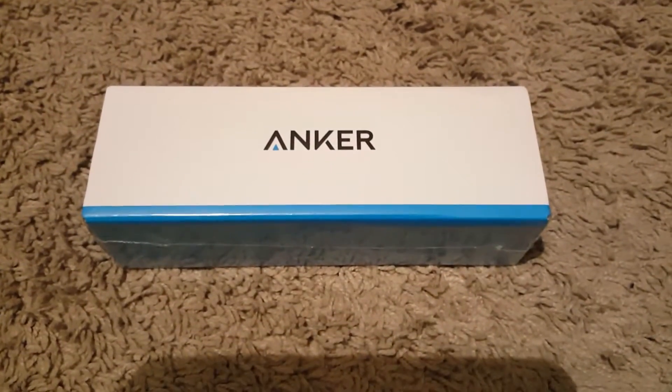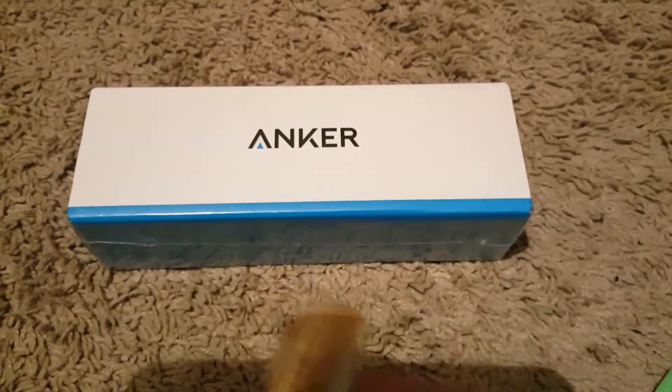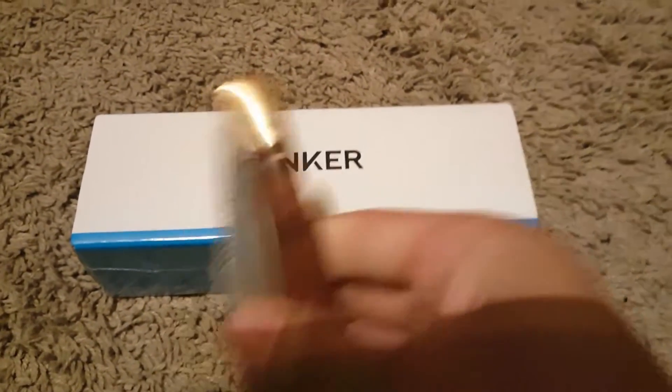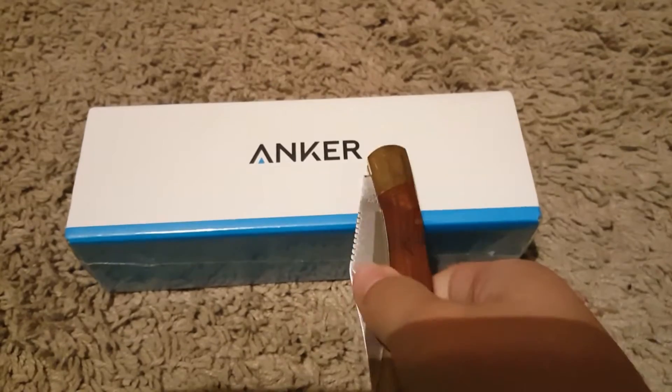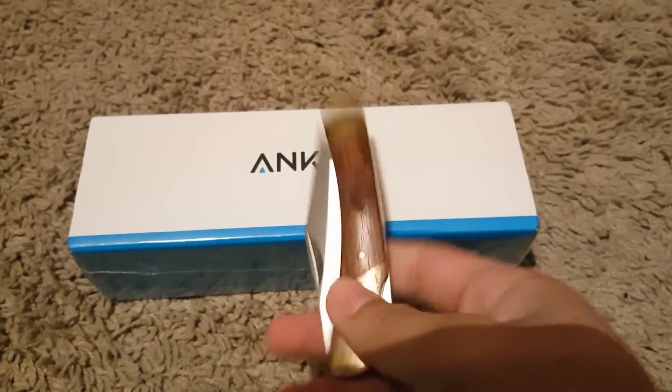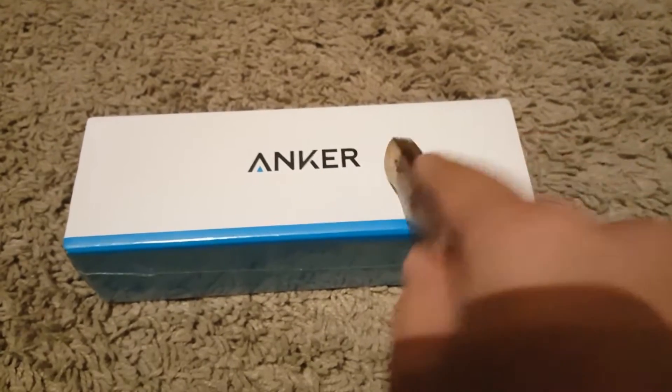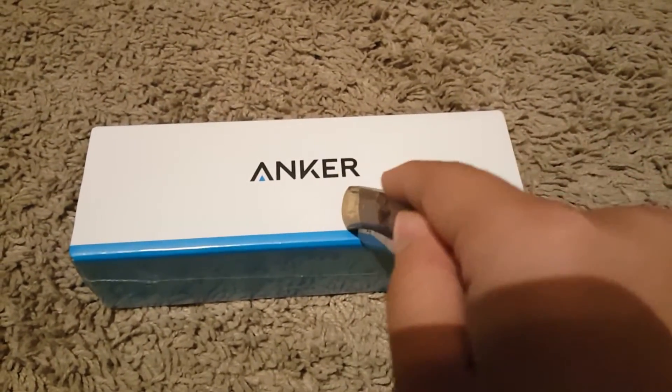What's up guys, it's your boy back with another unboxing video. So today I got this package in the mail and I waited about two weeks for this. I ordered it on Amazon — I had Amazon Prime. Okay, let's just get into the video, so let me open it real quick.